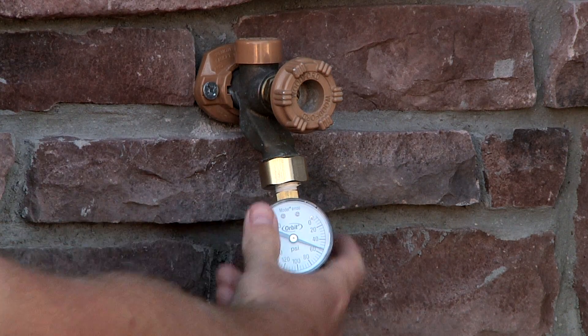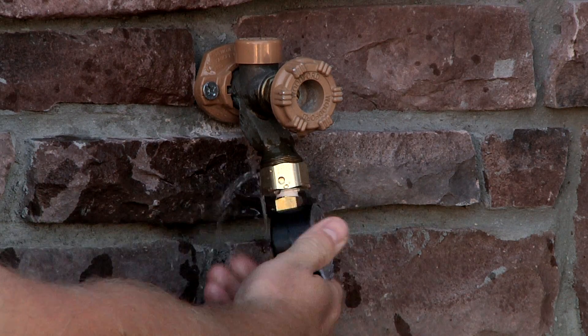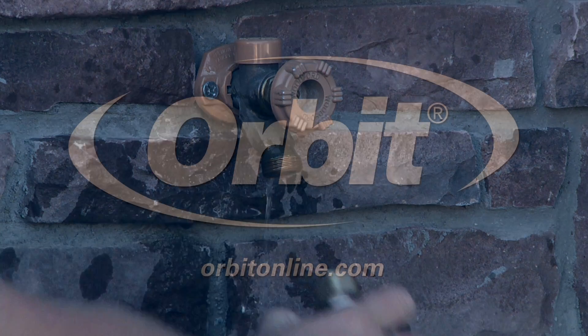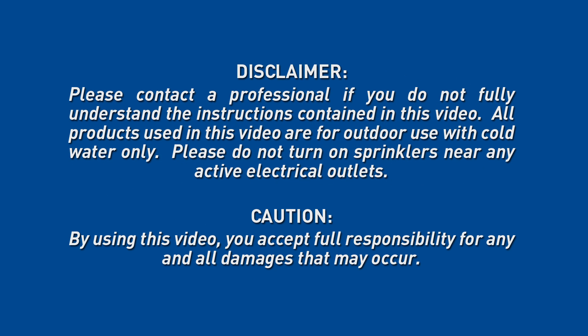After you've got that, go ahead and remove the pressure gauge, and you will get some water. For more information and how-to videos, visit us at orbitonline.com.